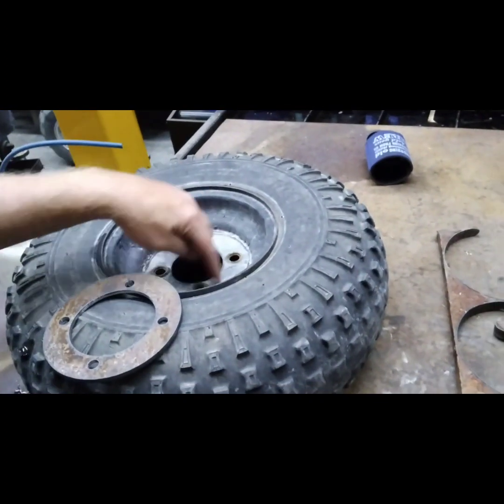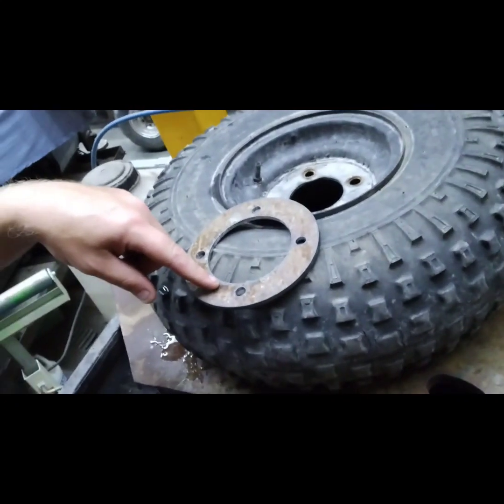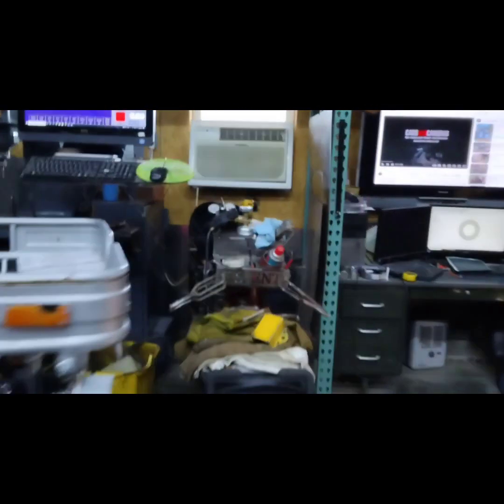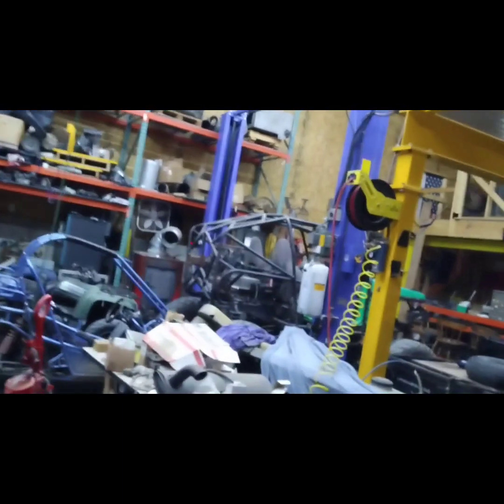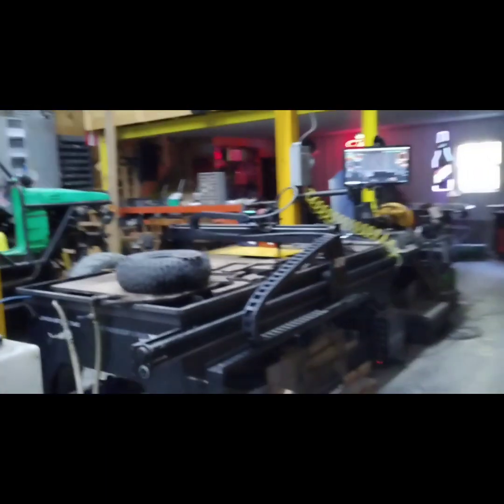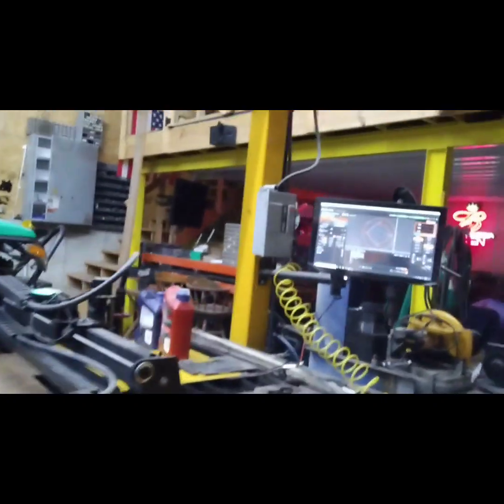So we're going to make some of these today. We'll just burn this out and weld this in — pretty easy. Just got on Fusion 360, designed something up real quick, brought it over to the Crossfire XR, and let's cut it out.